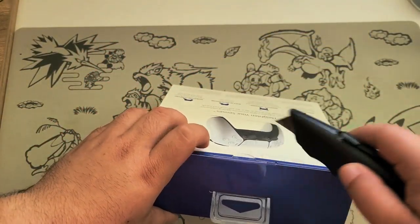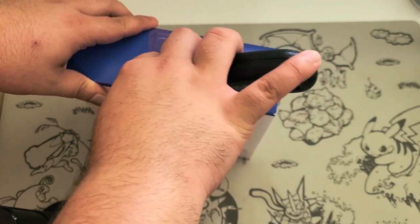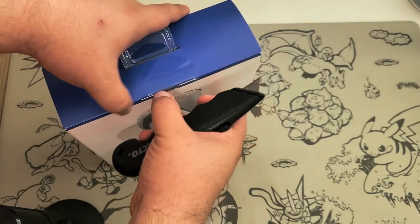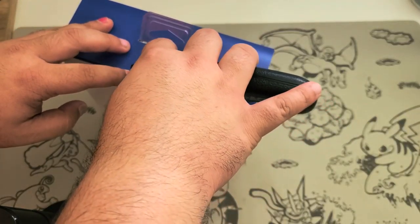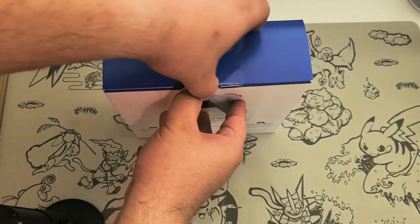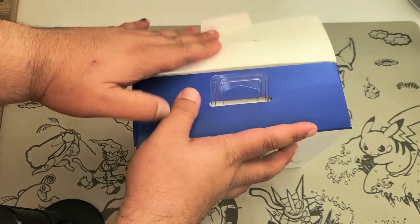Okay, let us begin. I've got a little box cutter knife here. Your area may vary as to whether you can find these controllers. I found it at my local Walmart, but when I got there there were none left and I had to ask around for it.